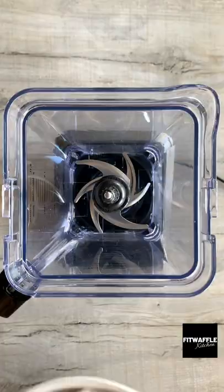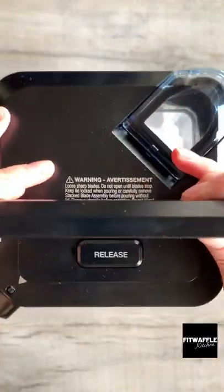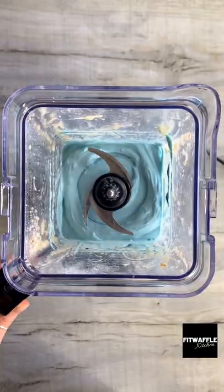Here's how to make a galaxy smoothie bowl. Add frozen bananas, blue raspberry whey and milk to a blender and blend until smooth. Add blue food colouring then blend again until combined.